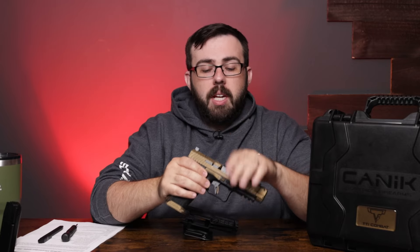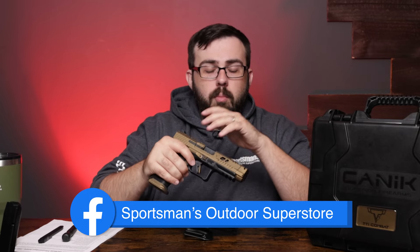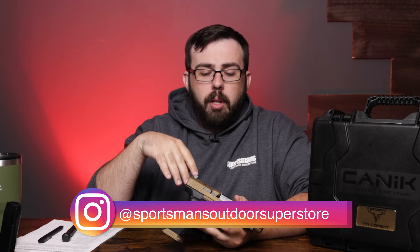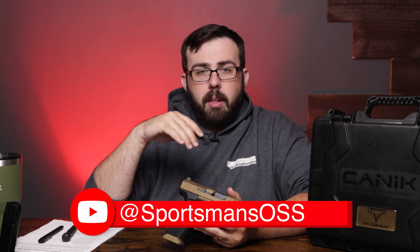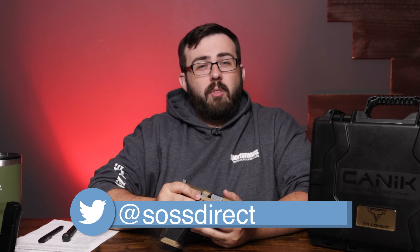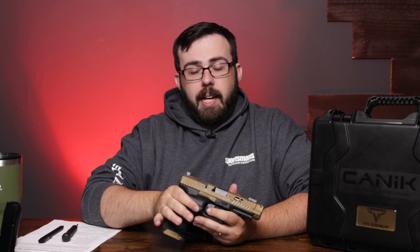Thanks for watching everybody. If you're interested in learning more about this, make sure you head over to our website. Drop a comment below if you like this firearm, if you like Canik, or if you like TTI in general — we really want to know what other videos you'd like us to do. If you have any questions, drop them down there and we'll try to answer whatever we can. Make sure to follow all of our social media channels on Facebook, X (AKA Twitter), Instagram, YouTube, and Rumble. Rumble is kind of like YouTube but they allow more videos for firearms. Thanks for watching and we'll see you in the next one.